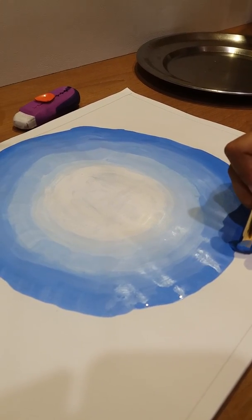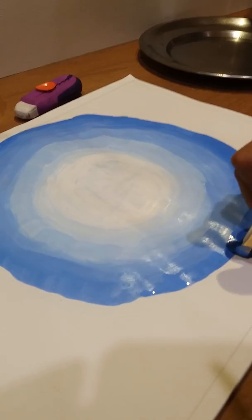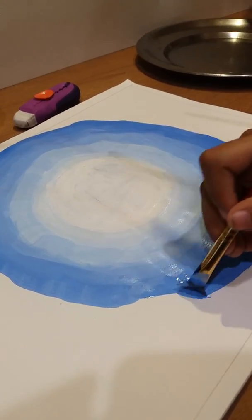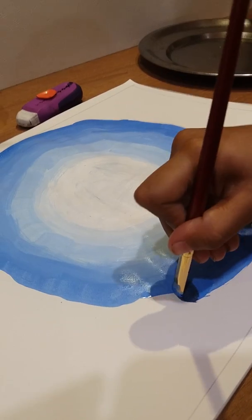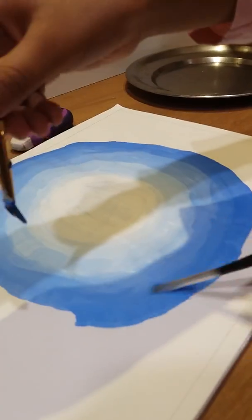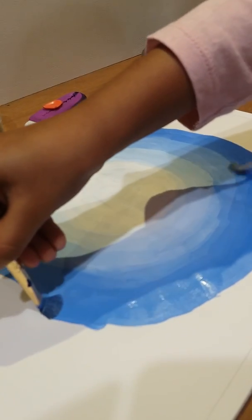I can't get it. You can't get it? I can't see it from the way. Okay. It looks like the sun is really bright, and whichever part is next to it, it's more white. Yeah. That's how I already started this.